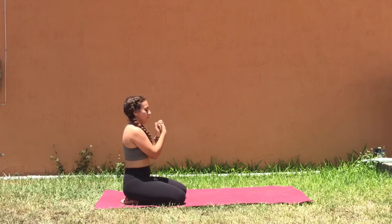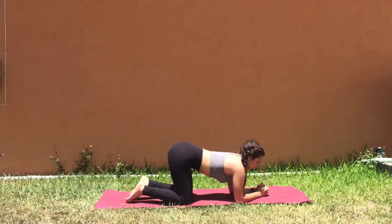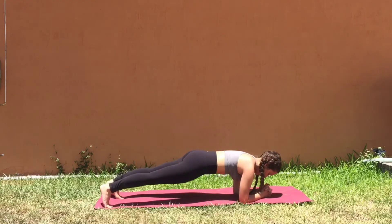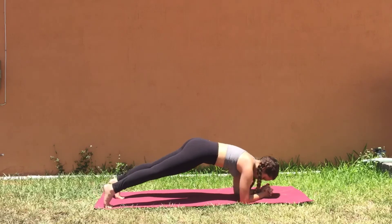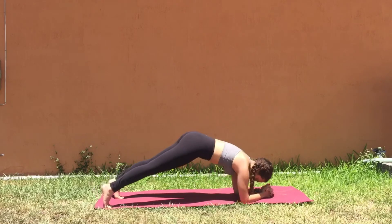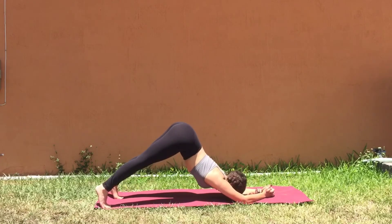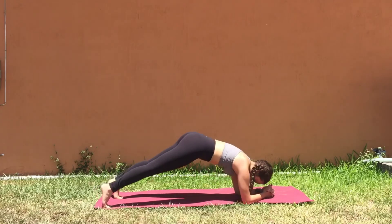The next movement will be a combination of dolphin pose and our low plank. Find your foundation in dolphin pose and take a step back with both your toes. Inhale, send the shoulders forward into low plank, and exhale, send the hips back into dolphin. Inhale forward — don't dip the hips. Exhale, bring the shoulders back. Move forward, engage the core, push back through your shoulders. Find a rhythm and do this for as long as you feel, maybe 5–10 rounds, maybe working up to a minute. Making sure you're strong through the legs, the abdomen and your shoulders.